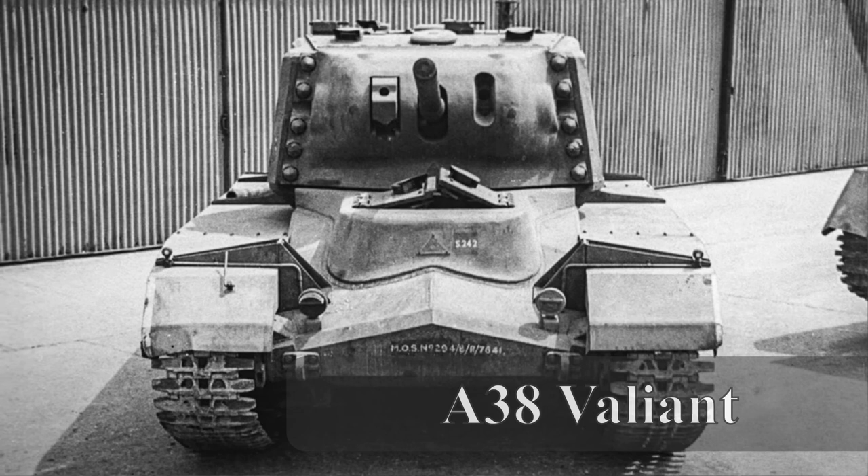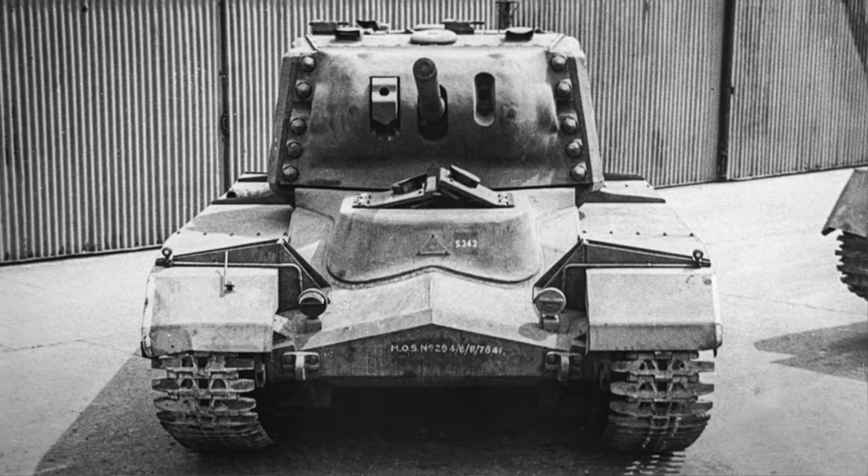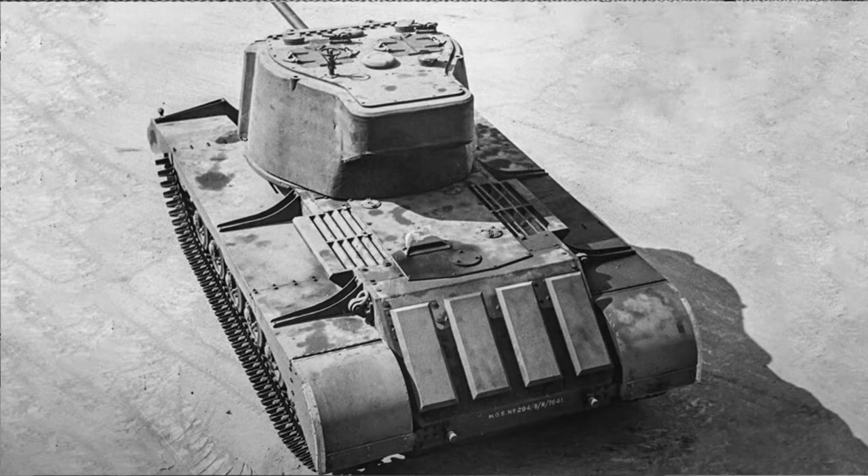Development of what would become the A38 Valiant began in 1942 when Vickers were asked to produce a heavy assault tank. The specifications called for a vehicle with at least 100mm of armour in a 60/40 configuration, thick side skirts, and a six-pounder gun. Vickers once again turned to their Vanguard hulls, of which it is believed two were running based on service cards and later reports. The new vehicle even retained the name Vanguard for some time before switching to Valiant, which is why both names appear when researching the same model.